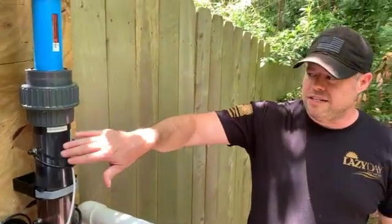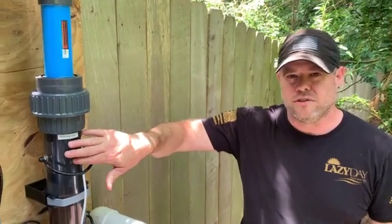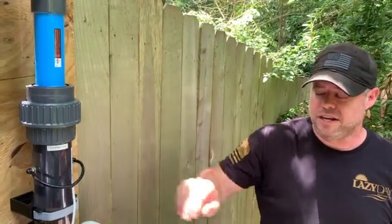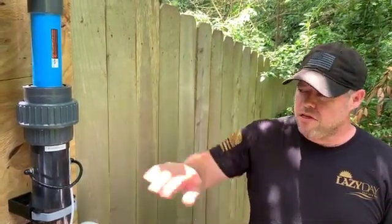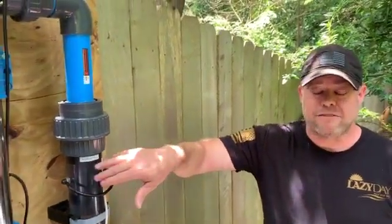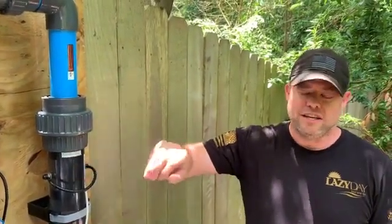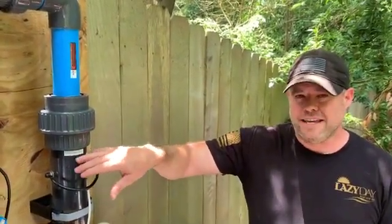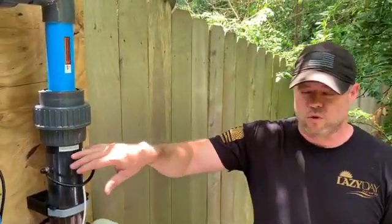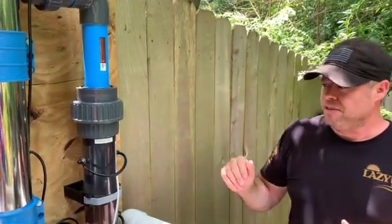These titanium bars should not have to be replaced — they should last forever under normal circumstances. These bars have by far the highest level of surface area of any other AOP or AEP system on the market, and that's one of the reasons why this system works so well: it can produce so many hydroxyl radicals with this grid.